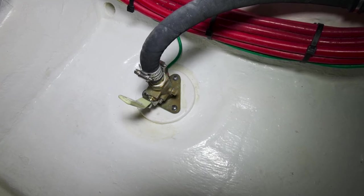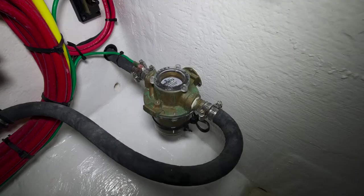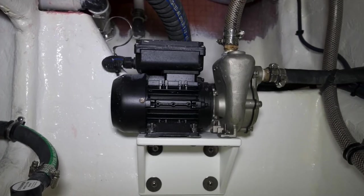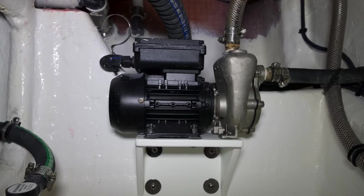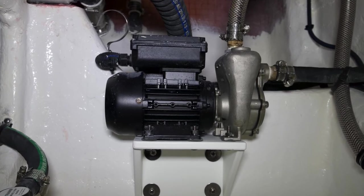The C-valve that's located in the center aft bilge needs to be open. The hose that runs from the C-valve connects to a strainer. That strainer needs to be clear of debris, seaweed, any kind of debris that's picked up at sea. That strainer supplies water to the actual pump that cools the air conditioning system, located in the port section of the center aft bilge.